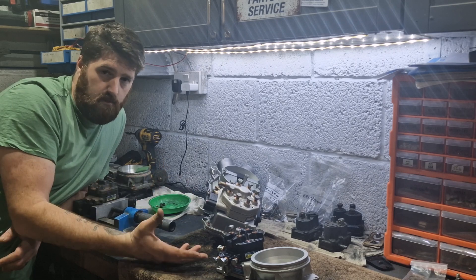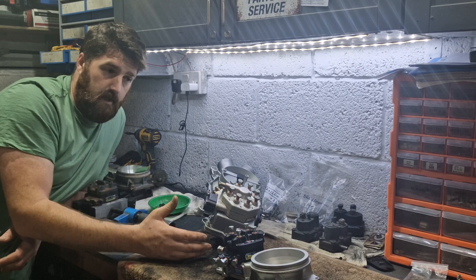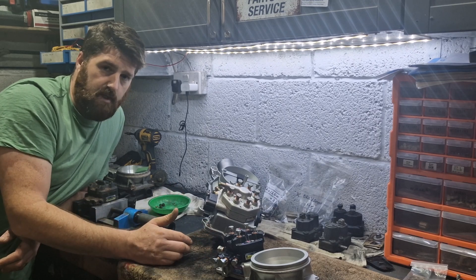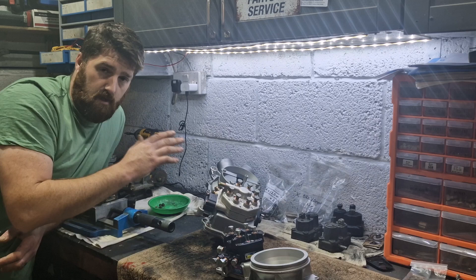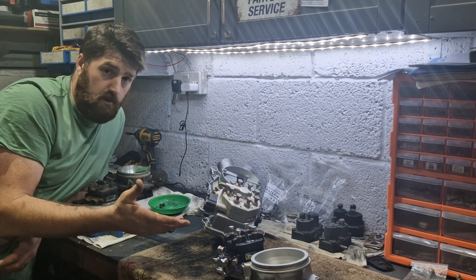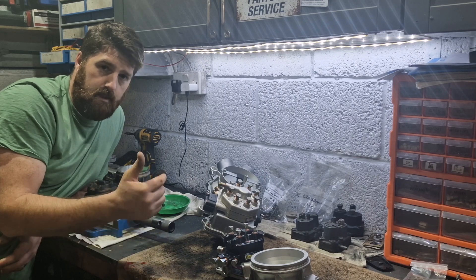Well, it must be doing what it's doing because we know from the AFR gauge and the rolling road we're doing sort of 12 and a half up to tickling 13s from three and a half grand right up to hitting the rev limit. So the fueling's doing what it's doing — we know that because we're making the power — but how much of that fuel is getting in?